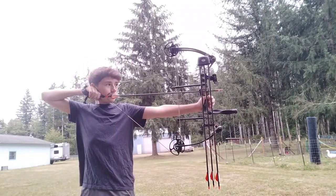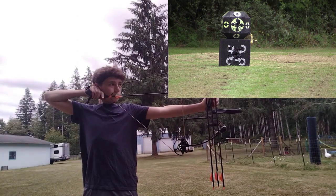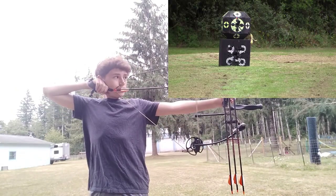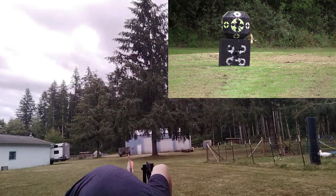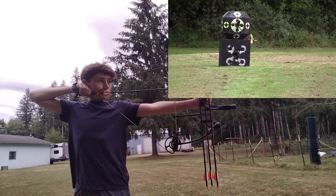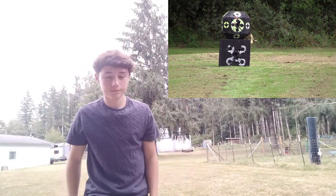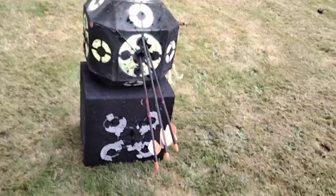Alright, 30 yards — here goes another one. Pretty good. If I do good now at 30 I'll go to 40. Feeling good about 30. That was pretty good. I'm gonna shoot one more time at 30 and then go back to 40.